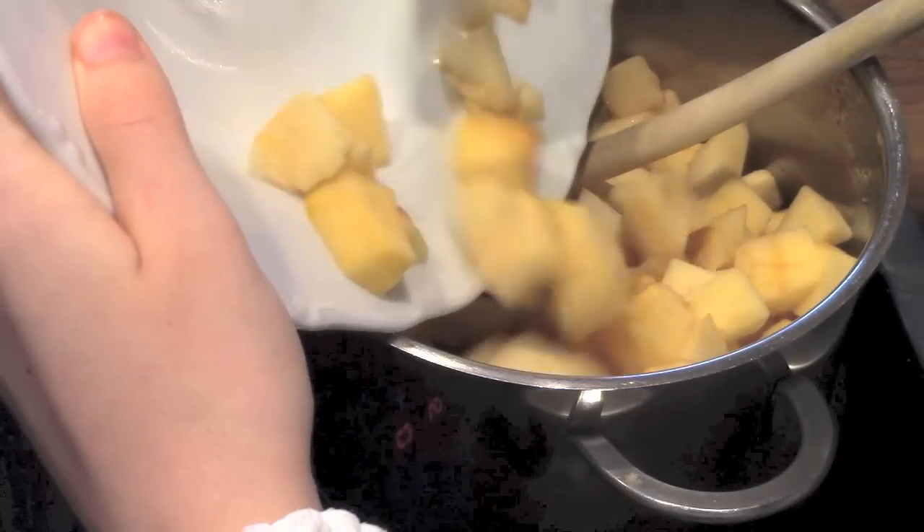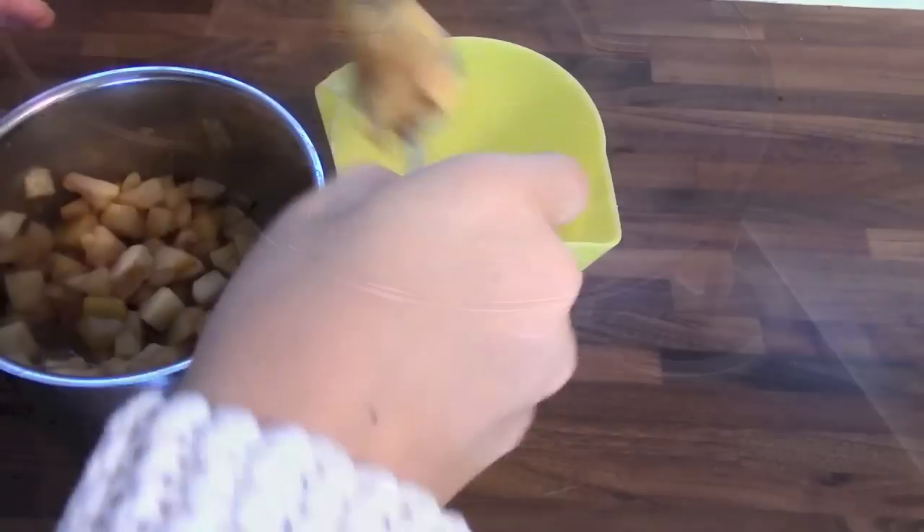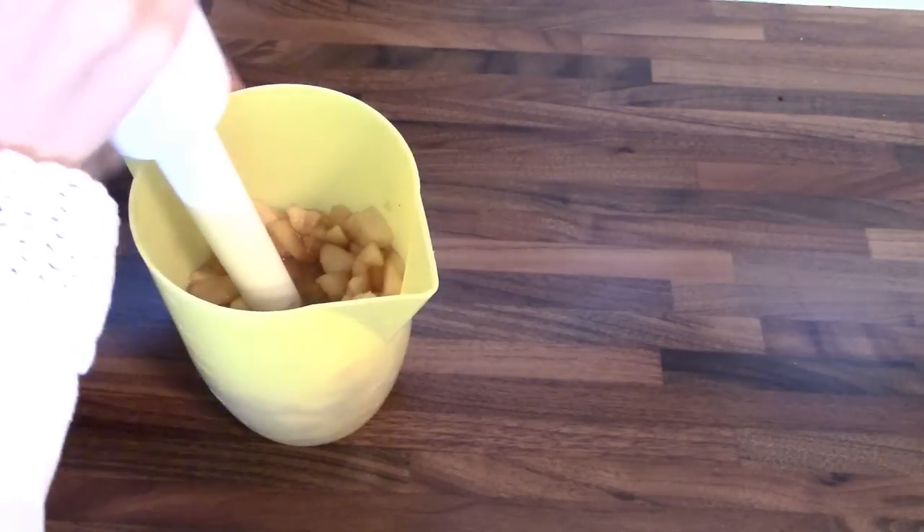Then just pour it into your saucepan and cook it for about 10 minutes. Now I'm just spooning my mixture into a bowl so I can puree it.